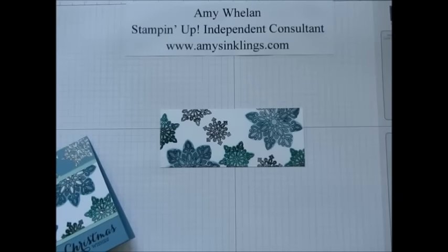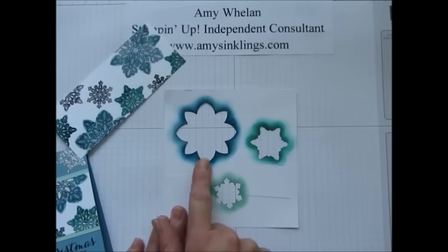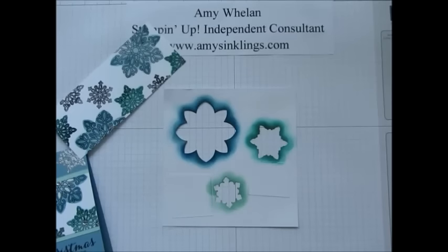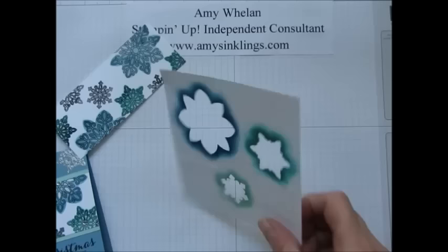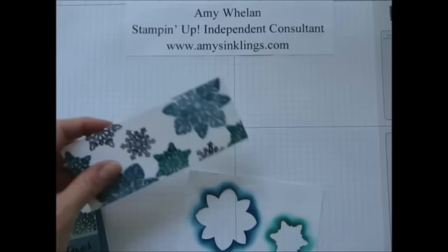For this reverse masking technique, I punched out all of the punches. There's also another punch — I can't think of the name of it at the moment, but I'll put it up on the screen — and it coordinates with the Flurry of Wishes stamp set too. I also punched the snowflakes. Now because the snowflakes are so close, and they can't be that close for this technique, I punched it, covered that one, punched it again, covered that one — so I had windows kind of separated.